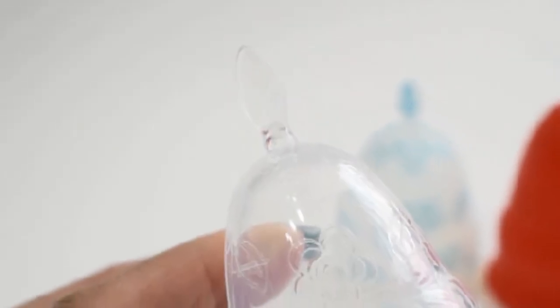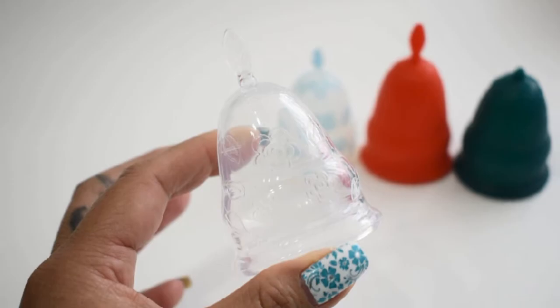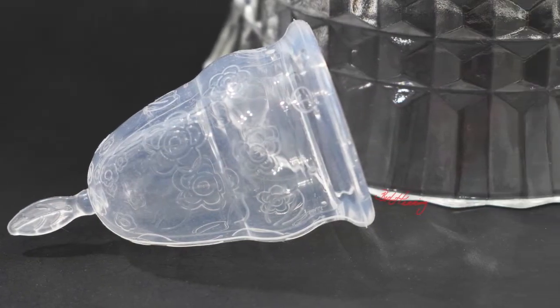If you follow me on Instagram you might have seen me post some pictures of the newest addition to the Love Your Body line, which is a clear cup. It is the exact same shape and size, but the cup I received — which is the size large — feels a little different than the original cups. If you're interested in hearing more about the clear Love Your Body cup, stay tuned.